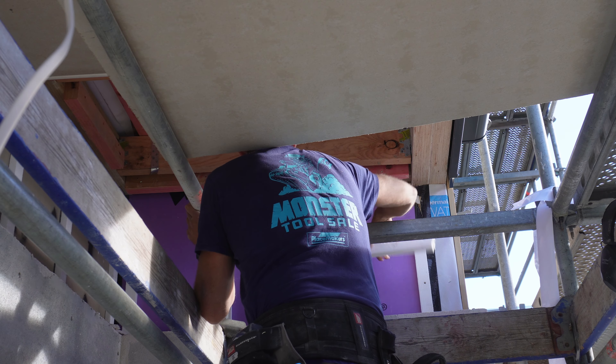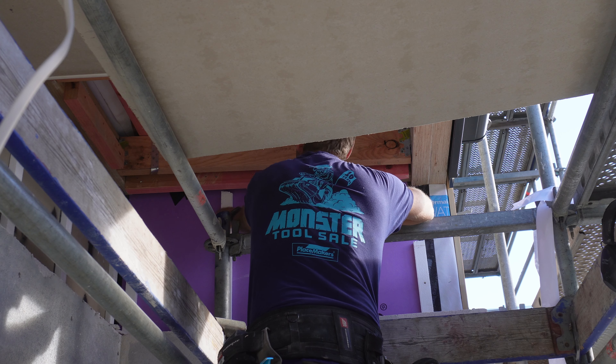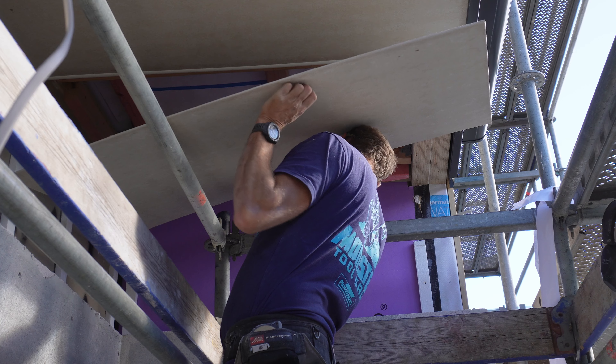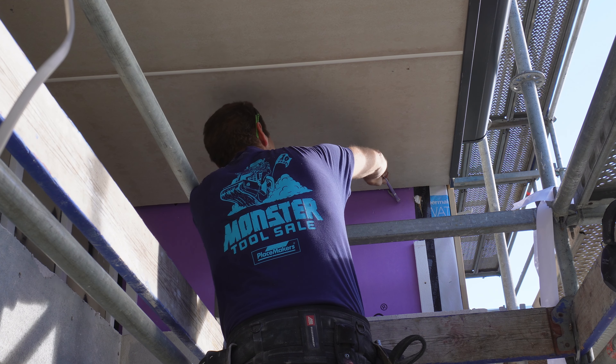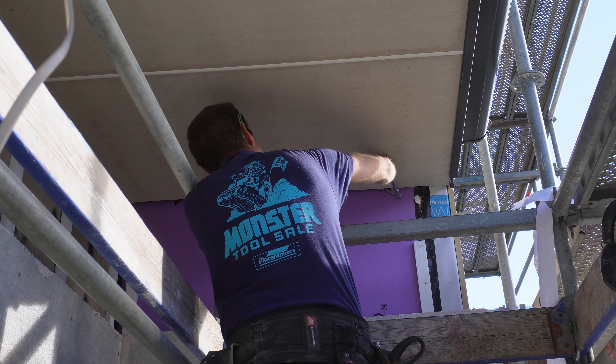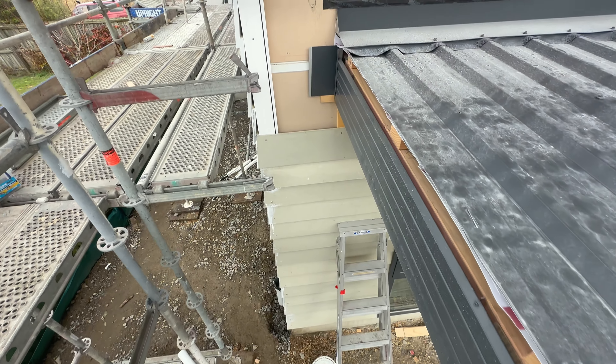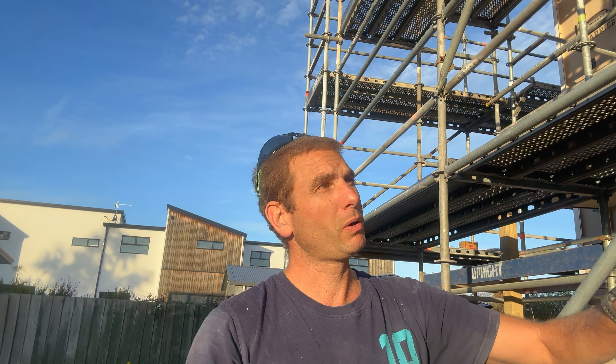Oh, those bloody battens are in the way. That's all nailed off so the soffit's finished and the veranda is essentially finished. Roofers still need to come back and put some flashings on and then that will be it. The cladding needs to go on above and below it. So that is how you build a veranda — minus the facial injuries. If you enjoyed that video please flick us a like, subscribe, share all that good stuff, let me know your feedback in the comments, and I'll catch you guys next time. Cheers.